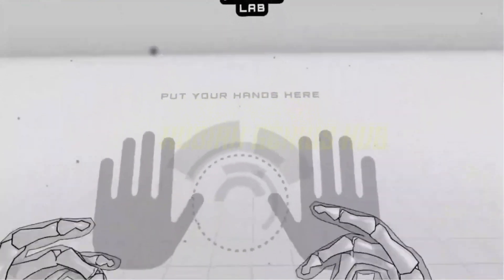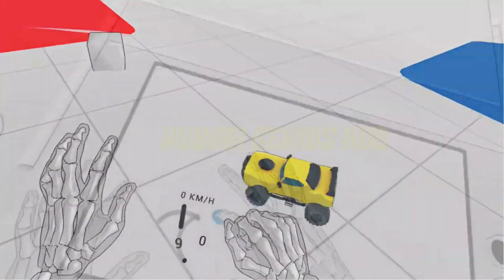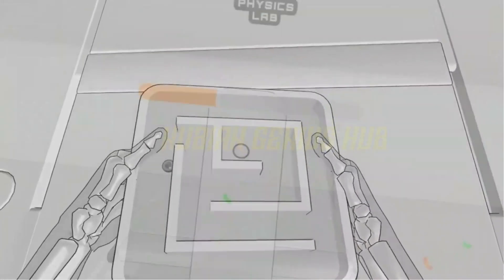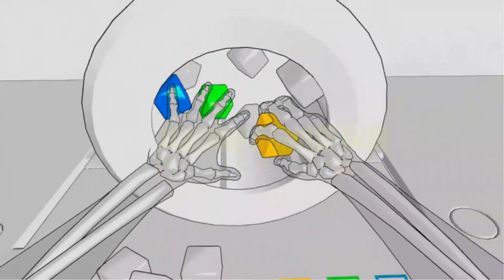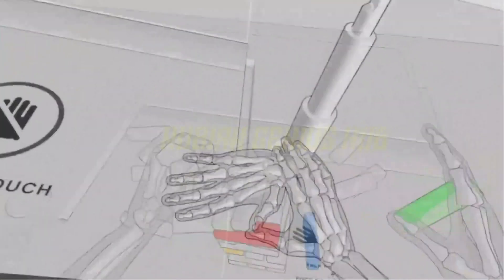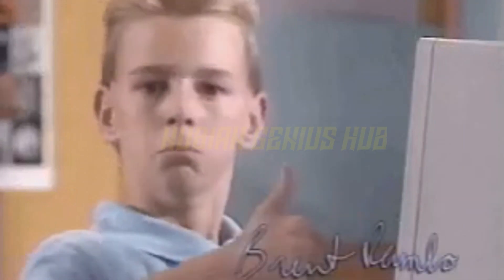All right, now that we've got the safety talk out of the way, it's time to dive into some virtual reality goodness. Whether you want to explore exotic locations, shoot zombies, or just hang out with friends in a virtual chat room, the Oculus Rift has something for everyone. So there you have it, folks — that's how you use the Oculus Rift. We hope you found this tutorial helpful and entertaining. Now go forth and explore. And if you bump into a virtual wall, just remember, you are not alone — it happens to the best of us.